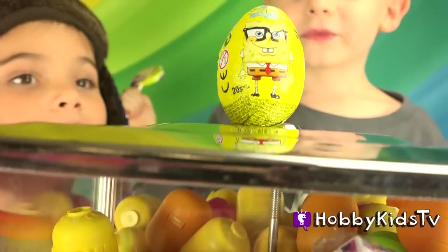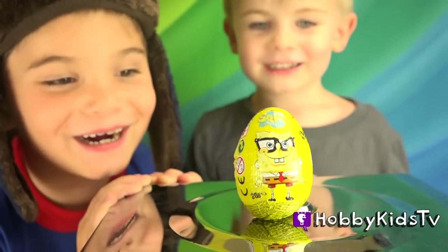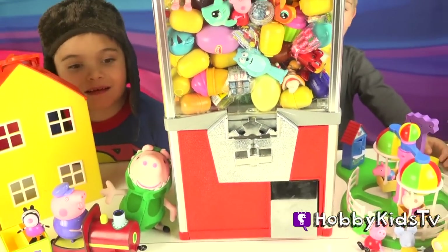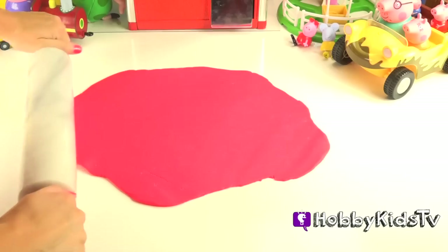We're going to open up some fun surprises out of this toy machine, plus a surprise chocolate. It has a toy inside. But first, we're going to make over this machine into Peppa Pig. She's going to have surprises in her face with Play-Doh. And here's all her fun Peppa Pig stuff.